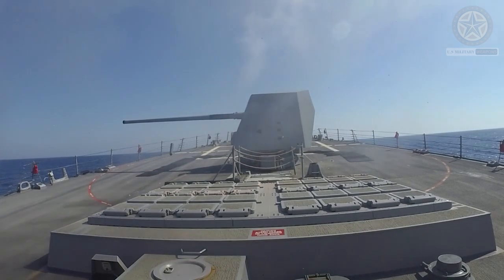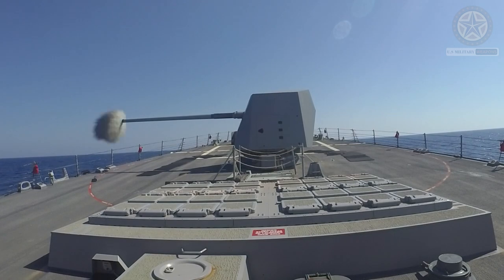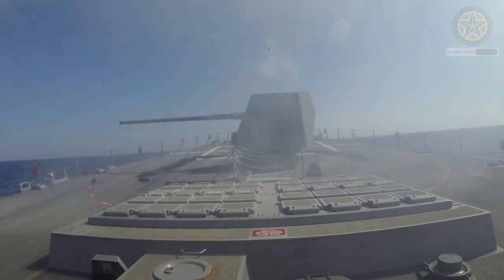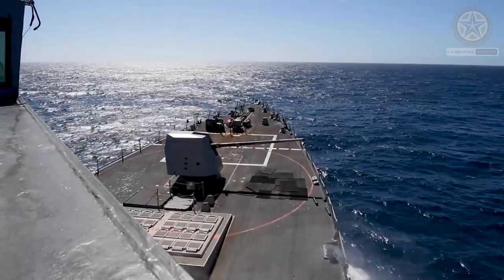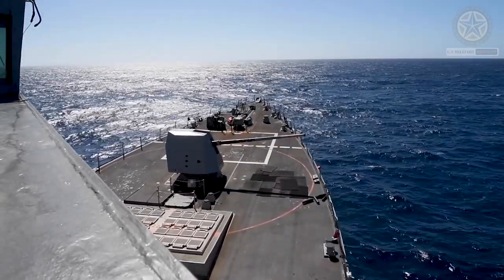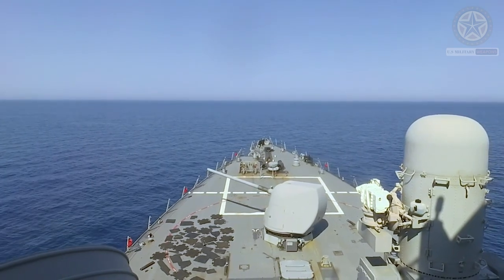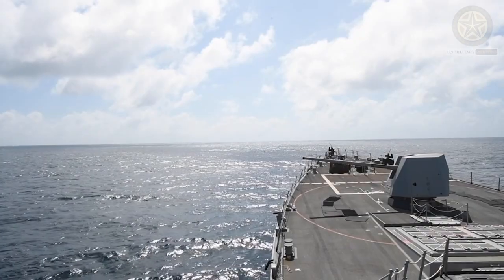The 127 millimeters (5 inch) slash 54 caliber Mk45 lightweight gun is a U.S. naval artillery gun mount consisting of a 127mm 5-inch L54 Mark 19 gun on the Mark 45 mount. It was designed and built by United Defense, later acquired by BAE Systems Land and Armaments. The latest 62-caliber long version features a longer barrel L62 Mark 36 gun on the same Mark 45 mount, designed for use against surface warships, anti-aircraft, and shore bombardment to support amphibious operations.